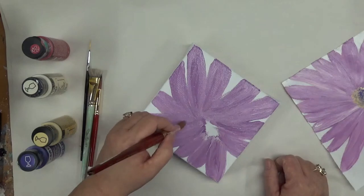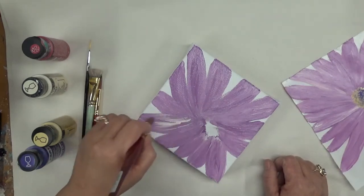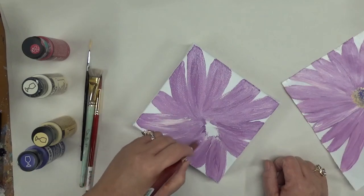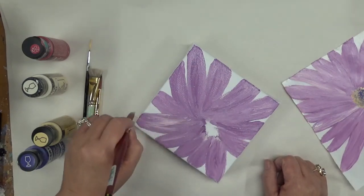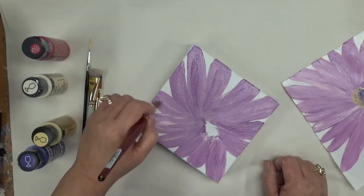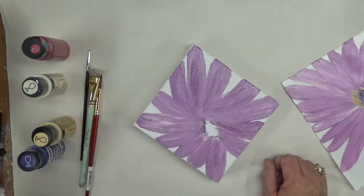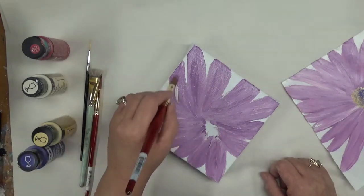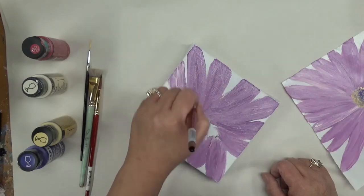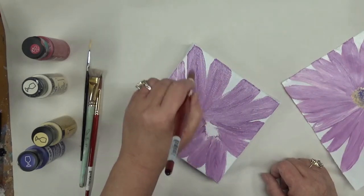I might go back in and just add a little bit more white. And of course if there's anything else you'd like to see me paint I would love to hear from you.